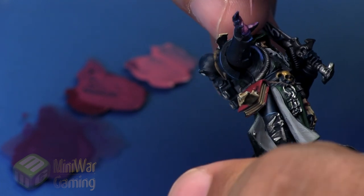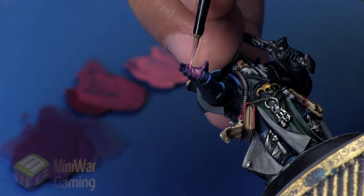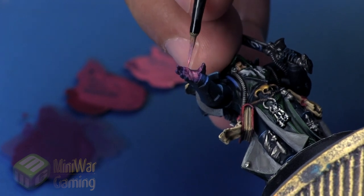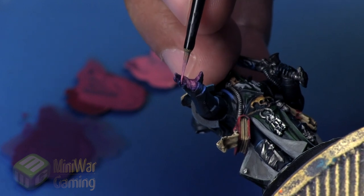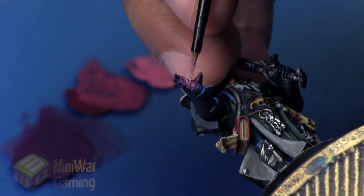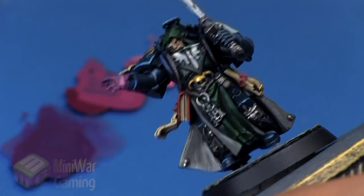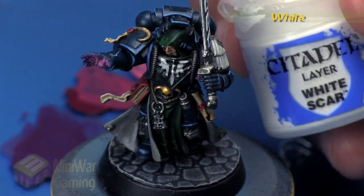Switching to our finest detail brush, we build those little gradients on each digit. We want to create more and more glow while being observant of the details — not just laying color in a big blob, but imagining the light source coming from the palm. Once that's done, we come in with just a bit more Emperor's Children to lay down some more color.